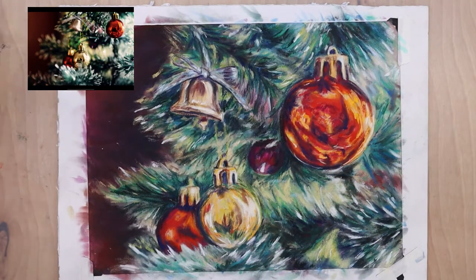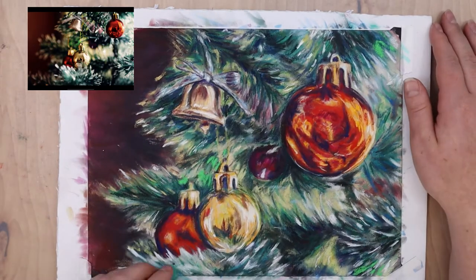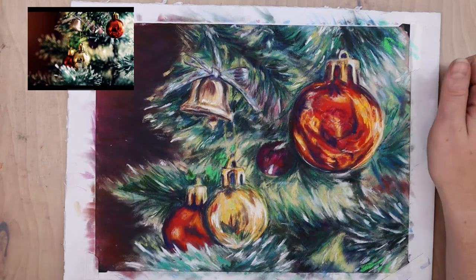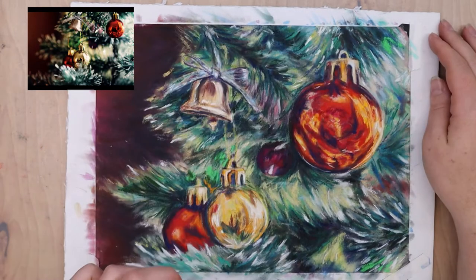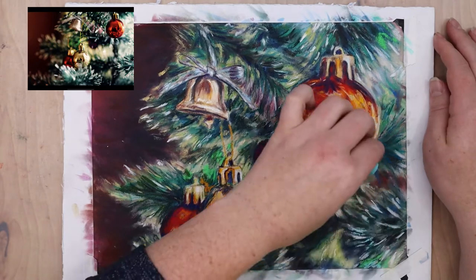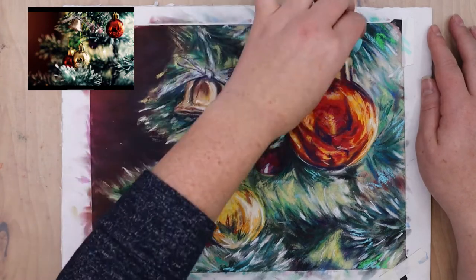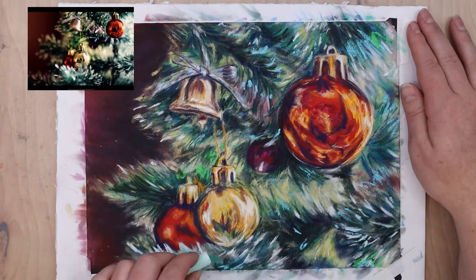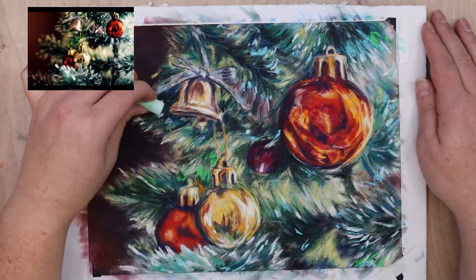I'm not thinking about what a generic ornament reflection looks like — I'm looking at the actual shapes of reflections and shadows and trying to copy that. It's easy for our brains to fill in the gaps and draw generic shapes, which tend to look cartoonish and not realistic. That's why I'm a big proponent of having reference photos to work from and improve your art — I spend a lot of time just staring at my reference photos, especially when going realistic, to see what needs to be adjusted.